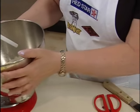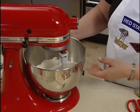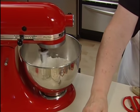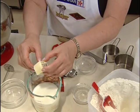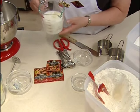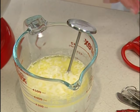We'll place the mixer bowl with the paddle and blend this together for one minute at low speed. I have measured out one and a quarter cups of milk and two tablespoons of butter. We'll place the butter in the milk and microwave on high for about one and a half minutes — I've heated this mixture for about 90 seconds.